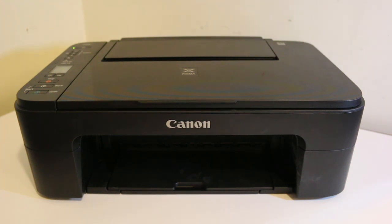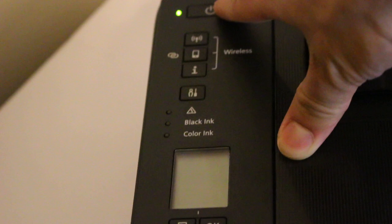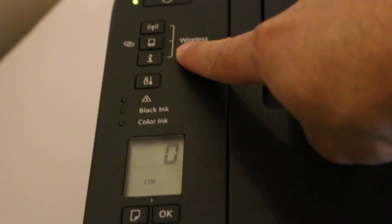Today's video is regarding the Canon PIXMA TS3320 printer — how to do the Wi-Fi setup. First, switch on the printer. You will see the reading is zero on the display screen, and now in the wireless section we need to proceed.